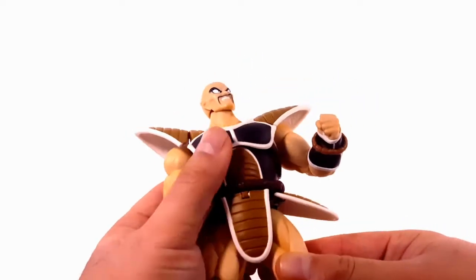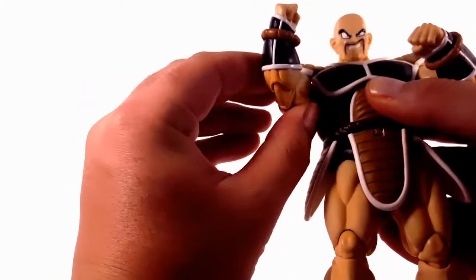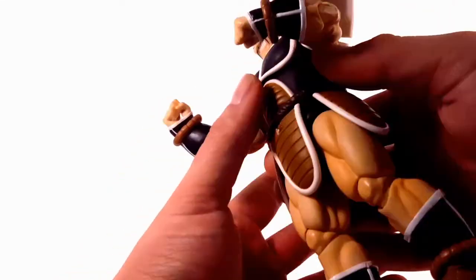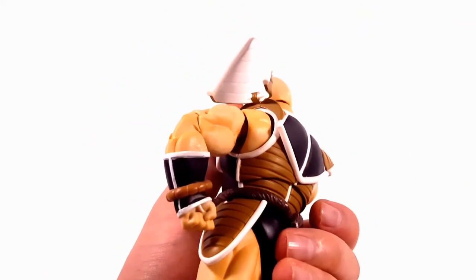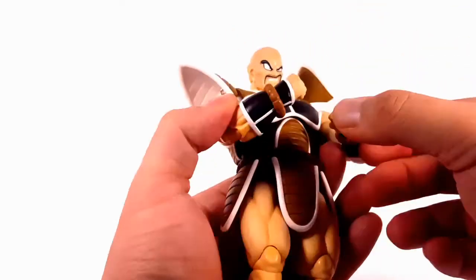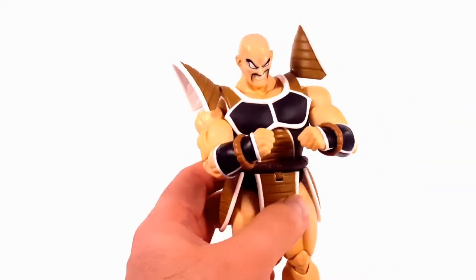For the most part he is very articulated. My only gripe is he cannot cross his arms at all because his chest is so massive. He does have a butterfly joint, but you have to play around with it to get it working. Even so, he can't really touch his hands together — that's about the farthest you're going to get, which is kind of a bummer.